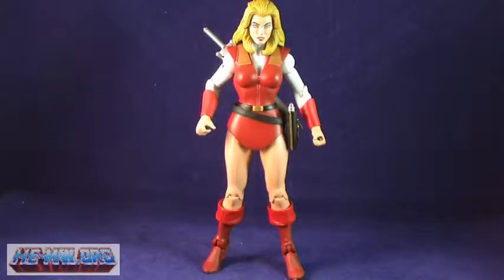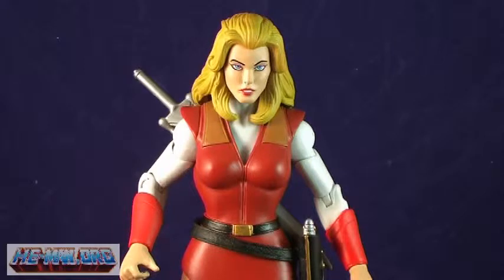Out of the package, Adora is quite a sight to behold. The first thing I want to discuss is her sculpting, because in my honest opinion, this figure is absolutely beautiful. The Four Horsemen have done an amazing job on this one. Adora's face sculpt is wonderful, bearing an awfully close resemblance to how she was depicted in classic media.